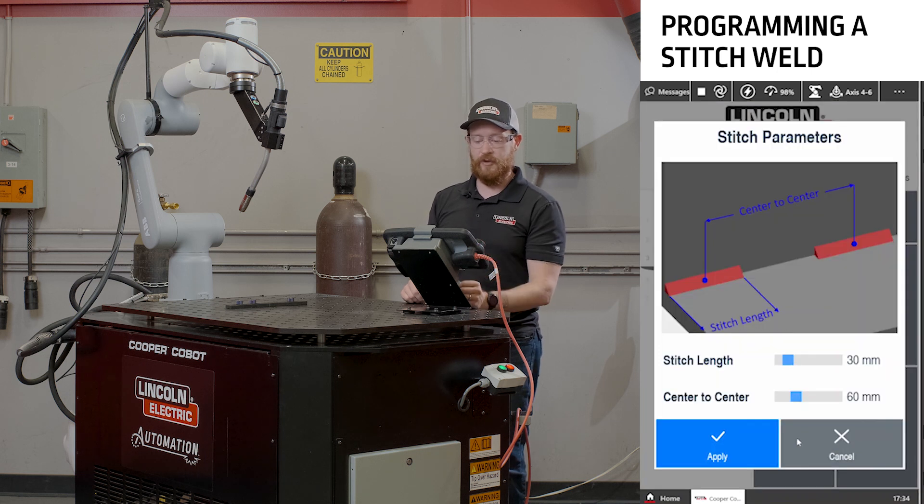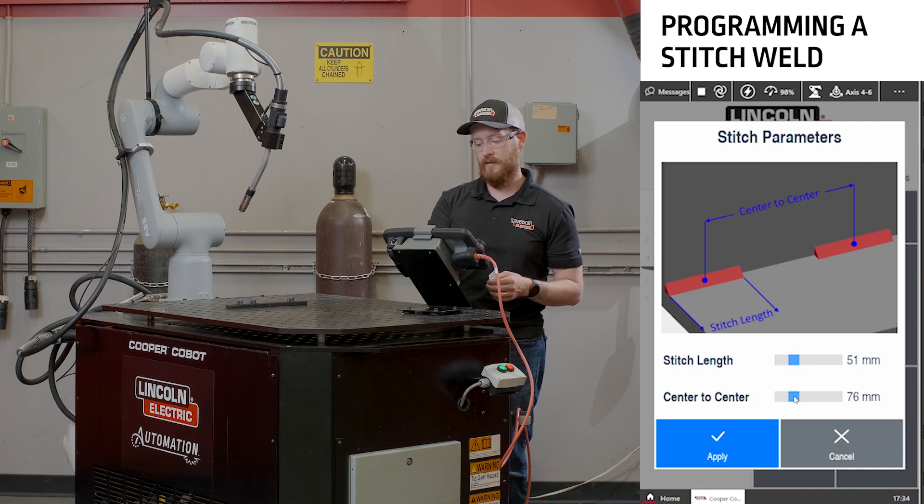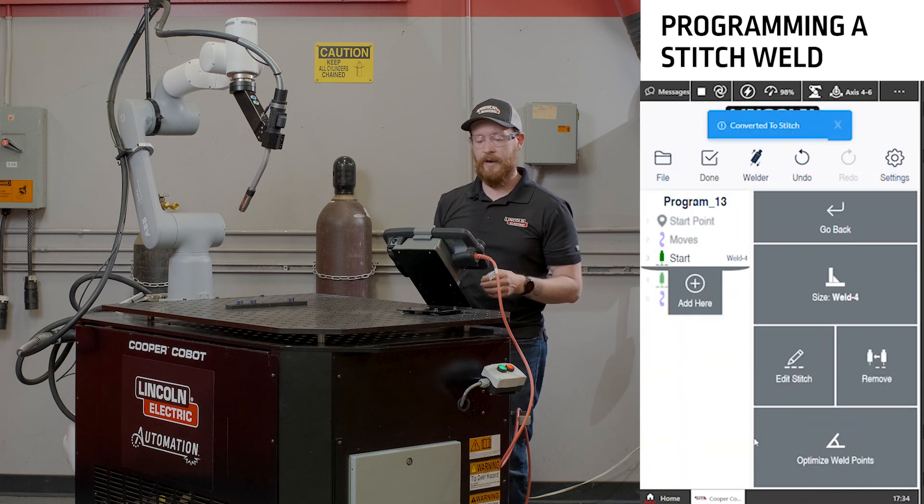What pops up on the screen is we can specify our stitch length and our center-to-center distance. For this we'll specify a 50 millimeter weld length and a center-to-center distance of about 100 millimeters, and apply that.